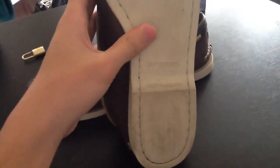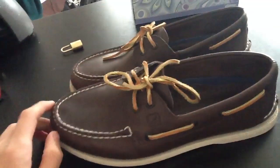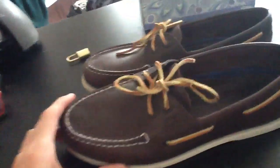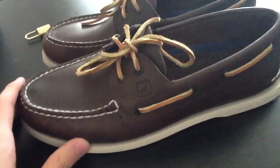The sole is not anything special. It's a little bit dirty — like I said, I got these about a week ago so I've worn them to school and stuff. These are boating shoes, like I said before, so I'll probably wear these on my boat.